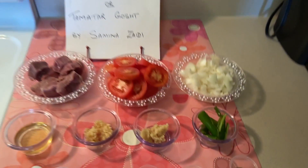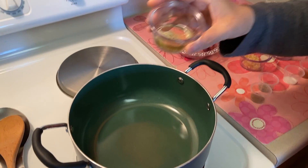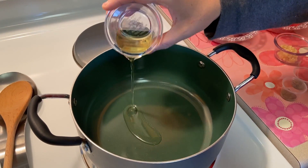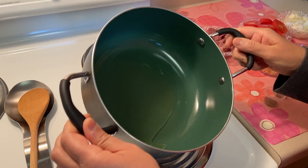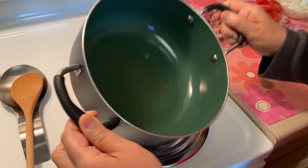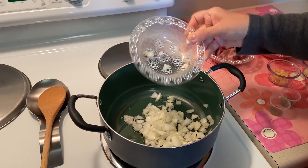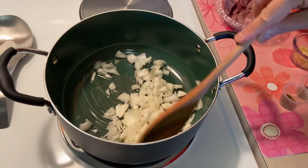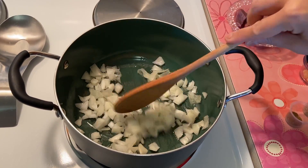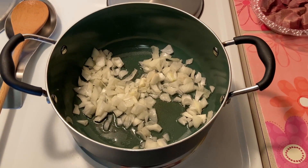Turn the heat on. In a pan, add oil and heat the oil. Then add chopped onions, stir and saute until the onions become soft and translucent.